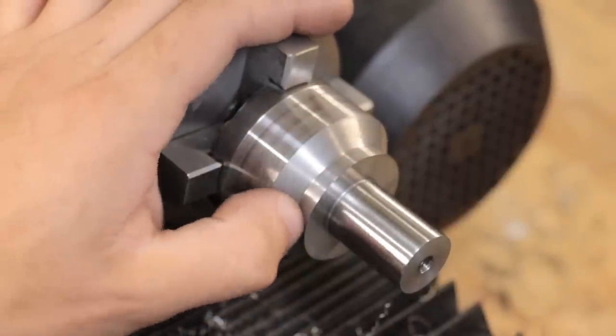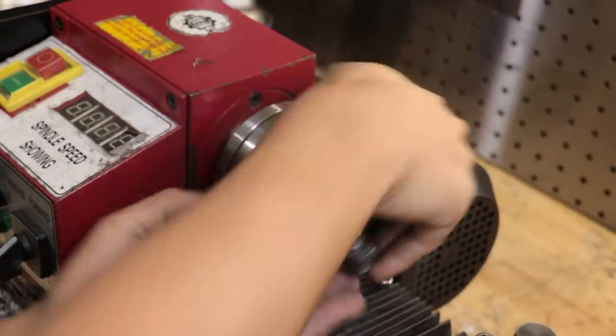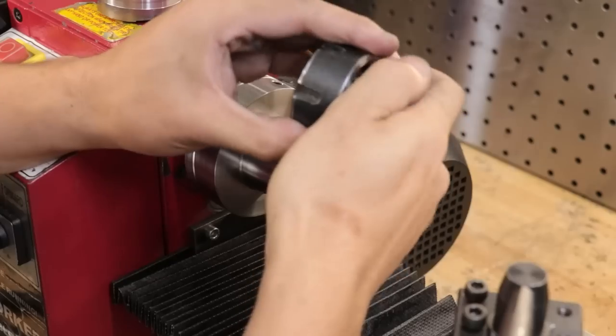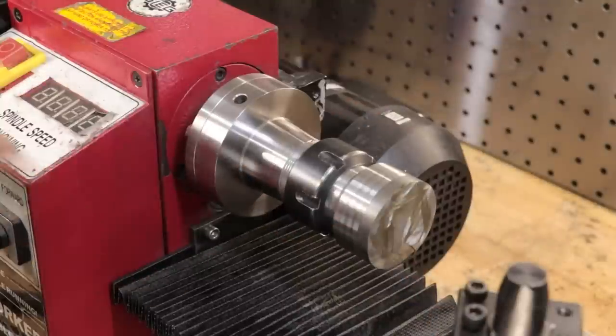That's actually a pretty good finish for those inserts. To machine the other side, I'll hold the shank in the collet chuck, which is a lot easier than dialing it in on the four-jaw.